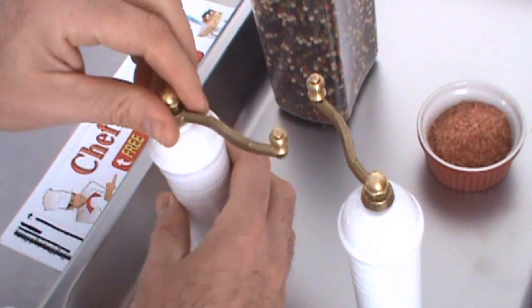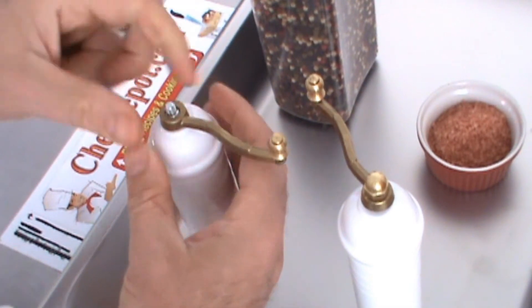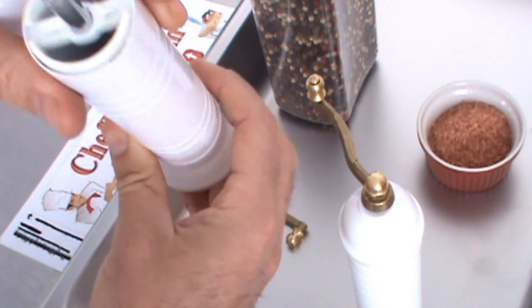The handle is made out of brass as well. You just take this little nut off here, lift up the handle, and you can lift off the top to fill it up with peppercorns or sea salt, either way.